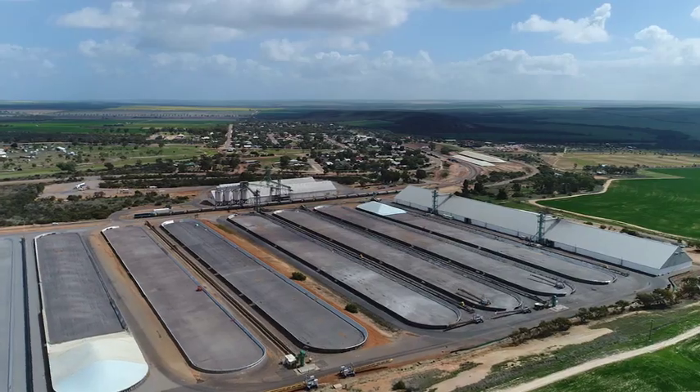I'm Geoff Cosgrove. We farm with my family at Minganew and Arranoe in WA. We're mixed cropping and livestock farmers. We have merino sheep, Angus cattle, and a variety of grain crops.